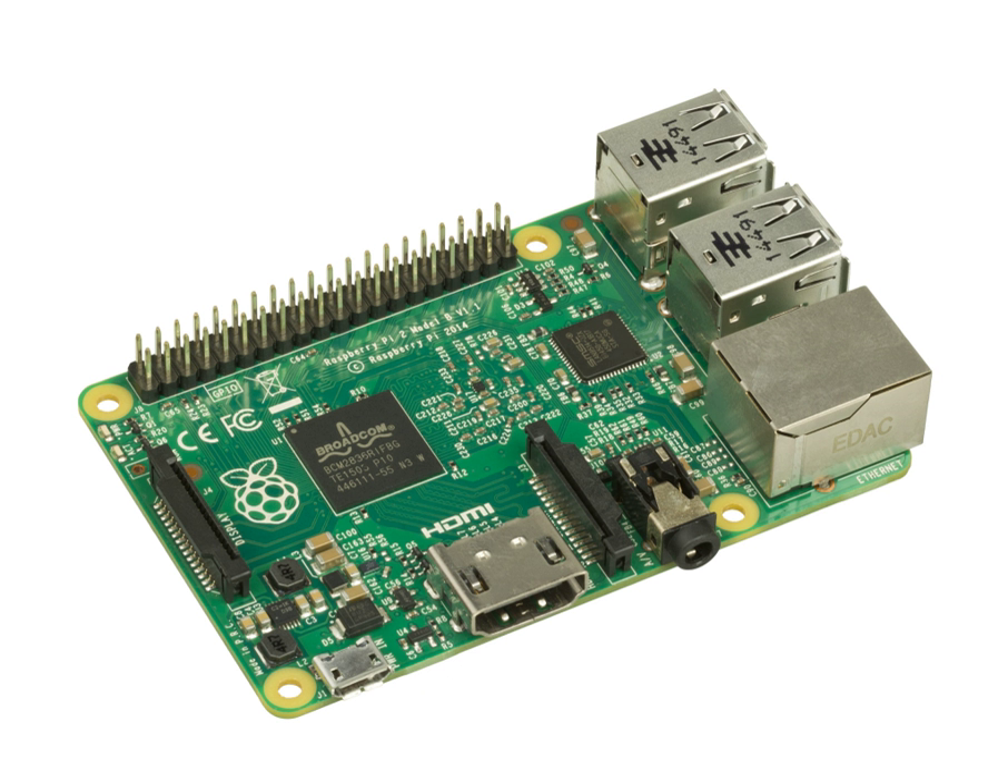Most PC motherboards now offer on-board support for disk drives including IDE and SATA with RAID, graphics, Ethernet, and traditional I/O such as serial and parallel ports, USB, and keyboard and mouse support. Plug-in cards are now more commonly high-performance graphics cards — really graphics co-processors — high-end RAID controllers, and specialized I/O cards such as data acquisition and DSP boards.